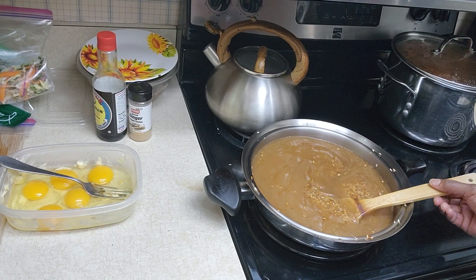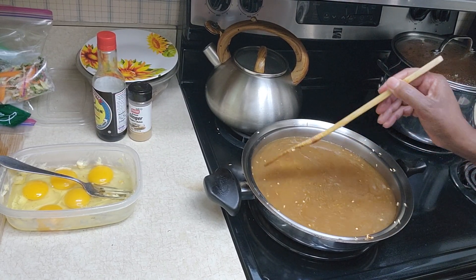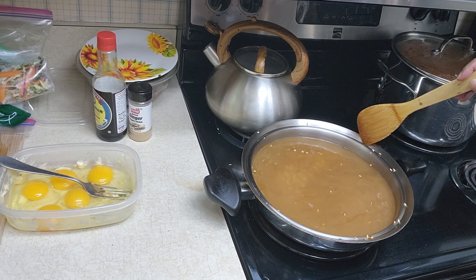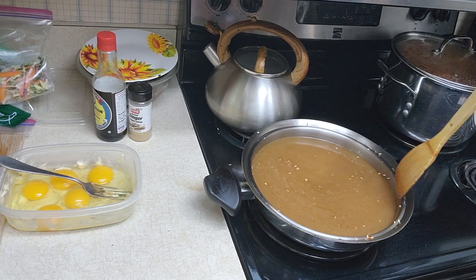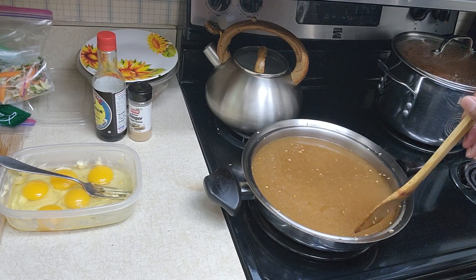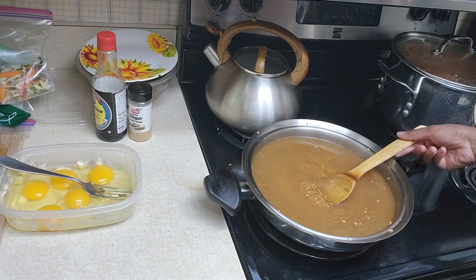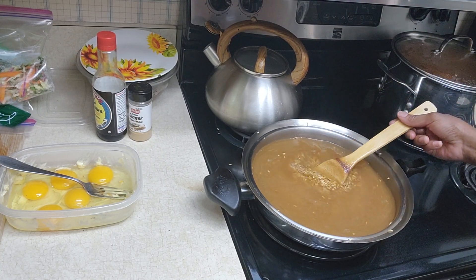I can't believe it actually came out really brown. I'm gonna bring this to a boil and then simmer it down and cover it. I saw somebody just do this on YouTube so I thought I would try. Let me bring this to a boil and get my rice cooked.